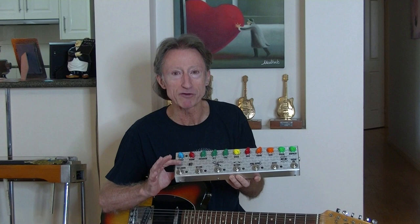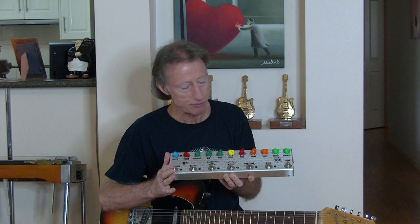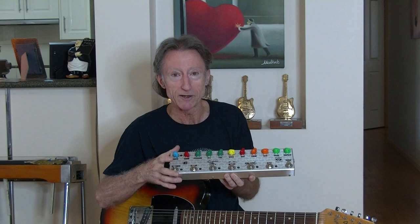Hey, it's Laurie Minson here from Tamworth in Australia. I'm going to do a demo video of the latest incarnation of my M7 pedal. This one's been around for a little while — I've added some extra features and I'm going to talk you through all that now.